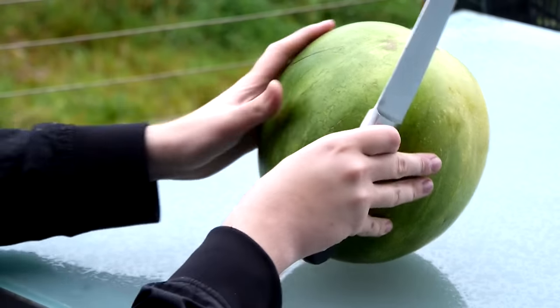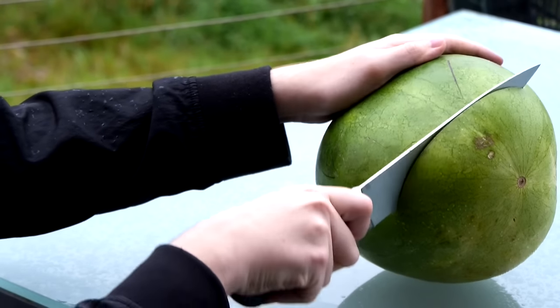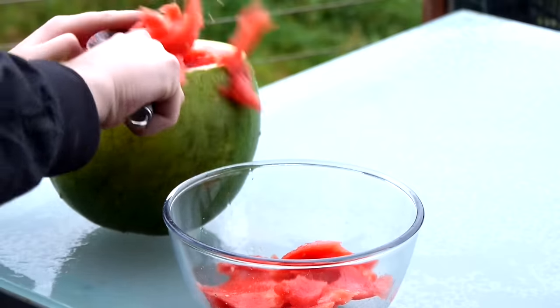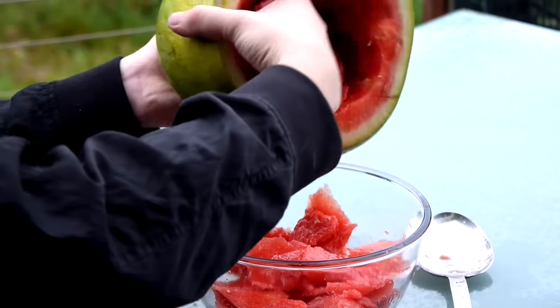Once you've given up on that, grab a large knife and cut a gigantic hole in the top and start scooping out the brains with a big spoon. It can get a little messy so might as well use your hands.